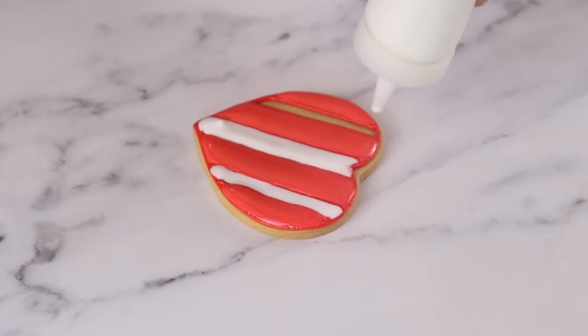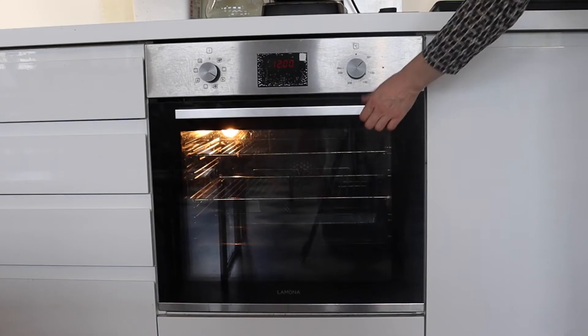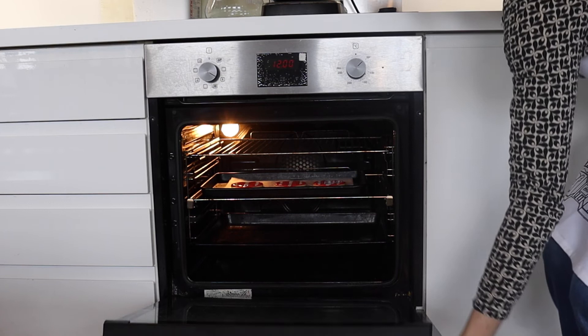After applying flood icing to a biscuit, we always recommend drying the icing out using the oven. Put the biscuits into the oven at around 50 degrees, or the lowest setting it can go, for around 30 minutes. This allows the flood icing to dry out — otherwise it could take up to 12 hours.